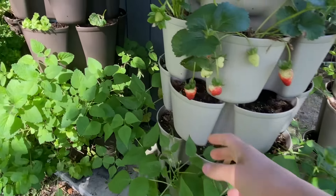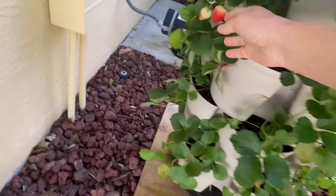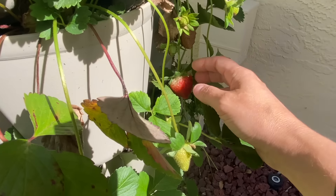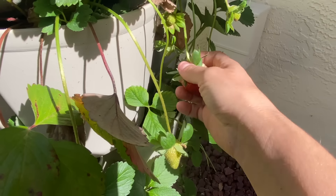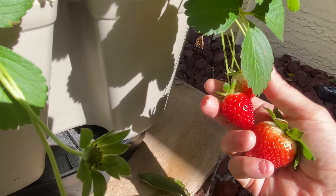I'm not one to do really big harvests all at once because I feel like the longer you leave your fruit and your vegetables out there, especially here in Florida, the quicker the bugs and the squirrels and all the wildlife is going to try to get to it. So I do these small harvests throughout the week.